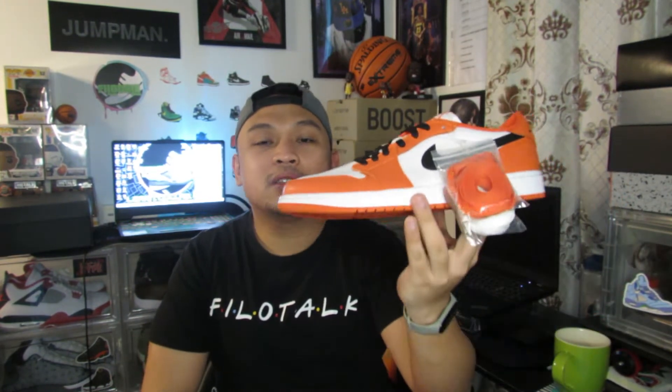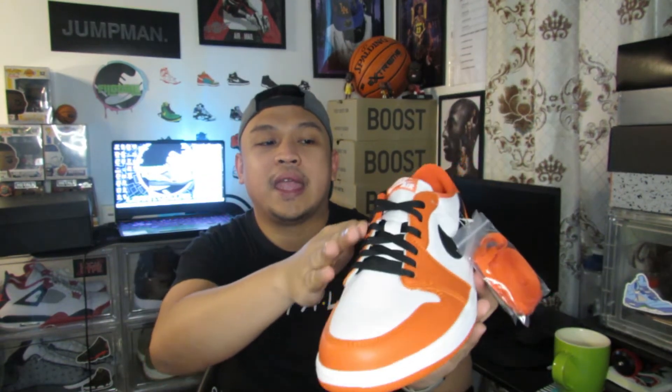But you cannot stop calling them the Shattered Backboard. For this Air Jordan 1, it came with 3 sets of laces: the orange one, the white, and the one that is already laced up — the black laces. One thing that I like about this shoe is the materials, especially the leather. The orange leather goes around to the toe box, to the eyelets, and also to the heel.